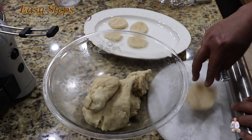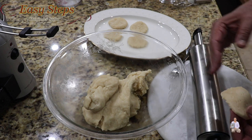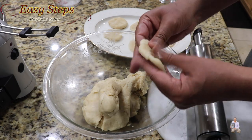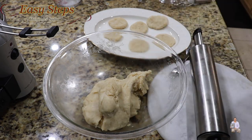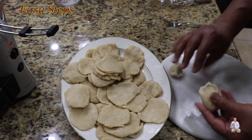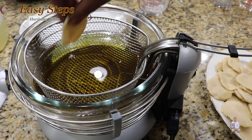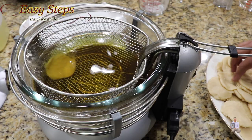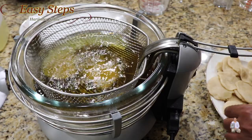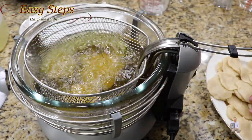Turn it around and do the same thing on the other side. When we roll on a lazy susan with the rolling pin, they tend to puff more, so it's a good idea to poke holes. I'll finish up all of these and then we're going to deep fry them. I'm almost done — three more to go. The oil is heated up and we're going to place the matis inside. Keep putting them in — if you have a bigger fire you can put more in.